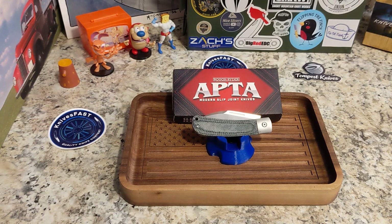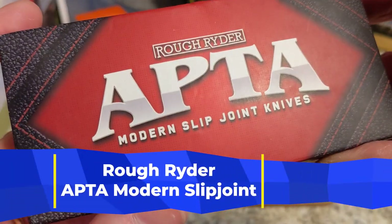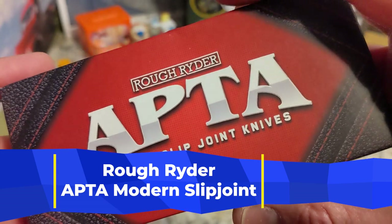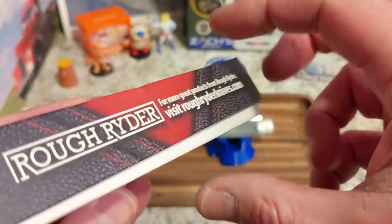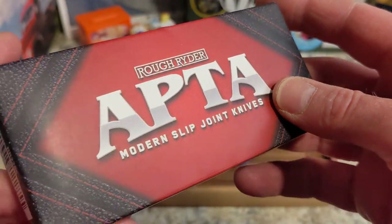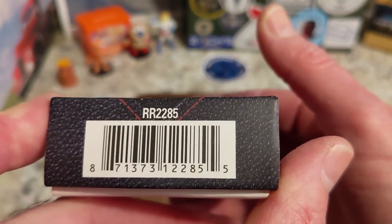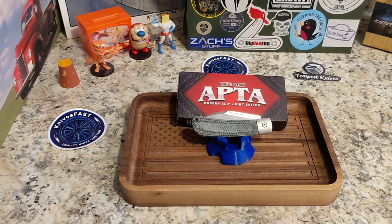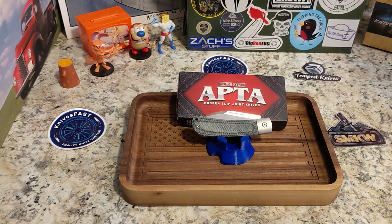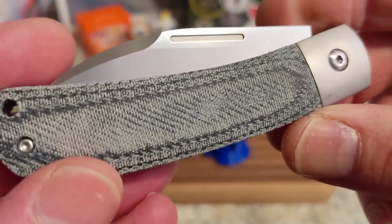If you're not subscribed, please check it out and let's get started. The APTA series is a budget-friendly modern take on a traditional pattern from our friends at Rough Rider, which is kind of an in-house brand for SMKW. This is the RR2285. Smoky Mountain Knife Works — you guys know I'm an affiliate with them — and it is really cool. I wanted to get one of their stickers to be affiliated with them; we'll talk more about that in a bit.